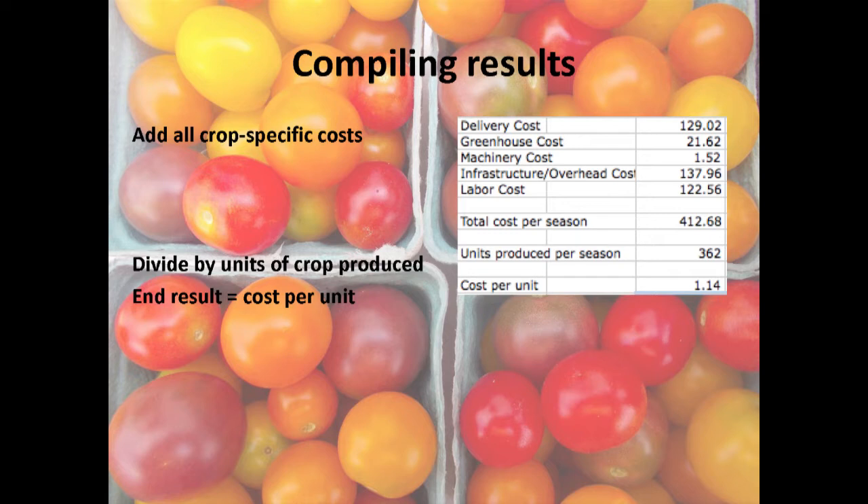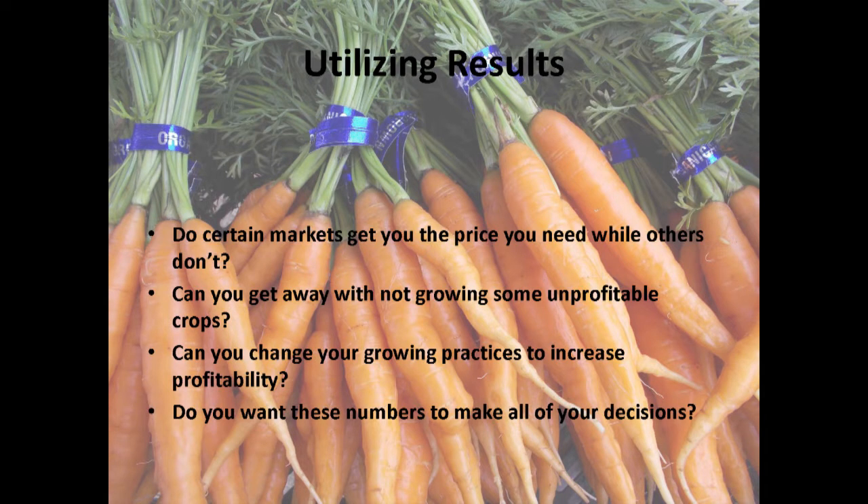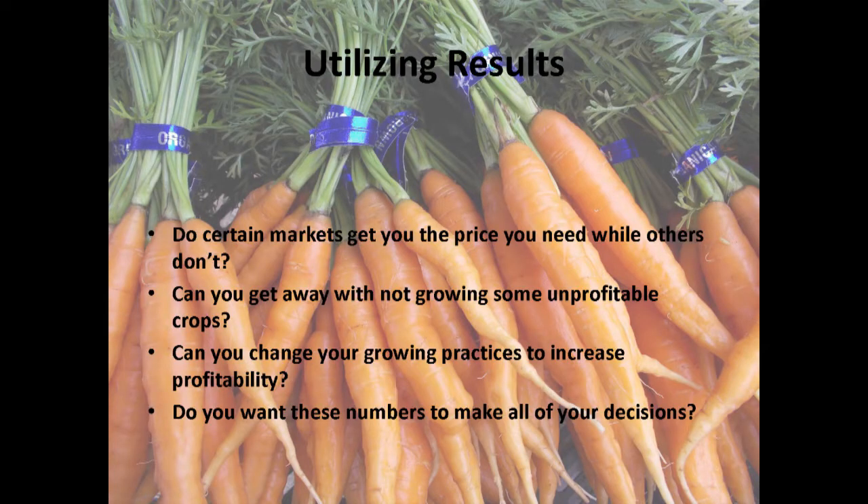There's a lot of work to get one little number, but there's a lot of goodness in that number. It can help you decide which markets to sell through. For us with potatoes, I learned it costs over $2 a pound to produce them. We were wholesaling them for a dollar something and selling at the farmers market for $3–$4 a pound. Once I figured that out, I quit wholesaling potatoes, which made us totally profitable on potatoes and saved a lot of work because we didn't have to grow as many.